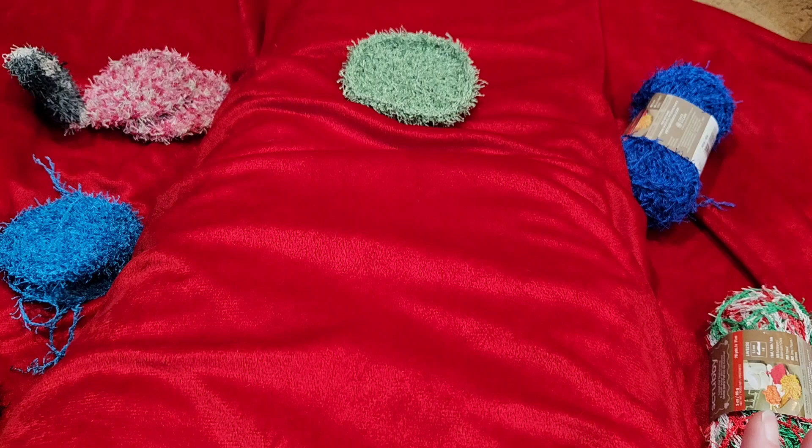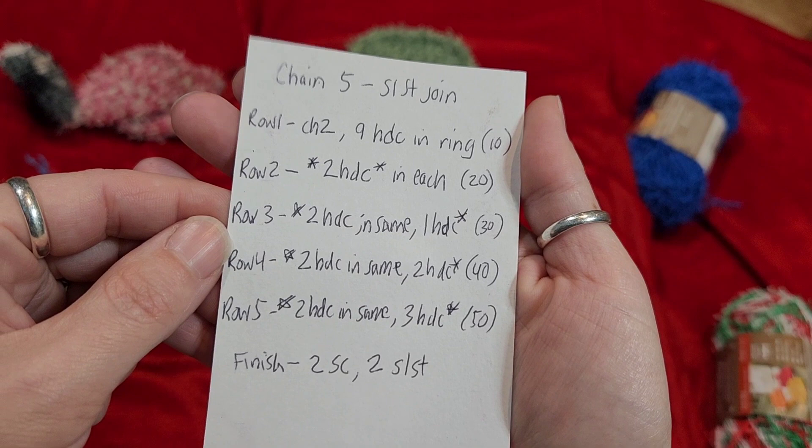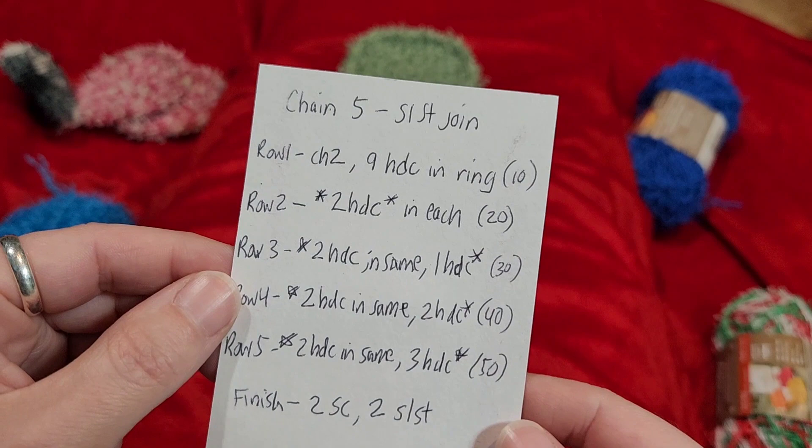Here is essentially the pattern — I will post this below. You can increase it to make them bigger, or do fewer rows to make them really small. It's totally your choice. You've got to start with a chain and a slip stitch.